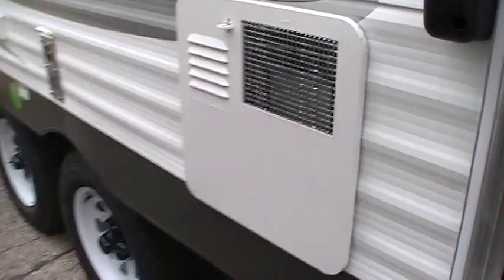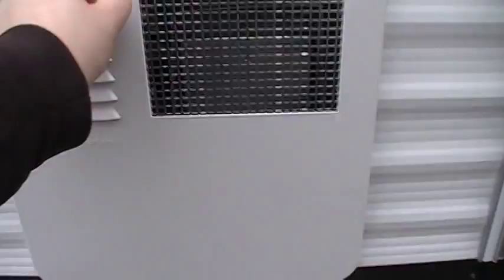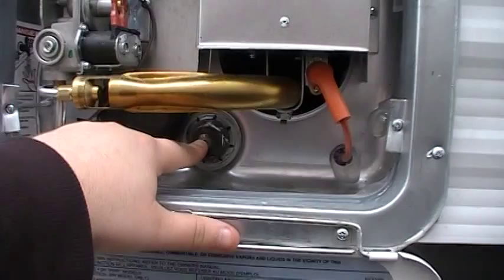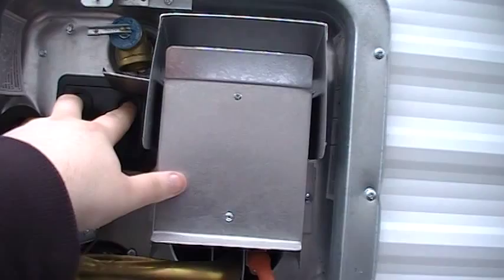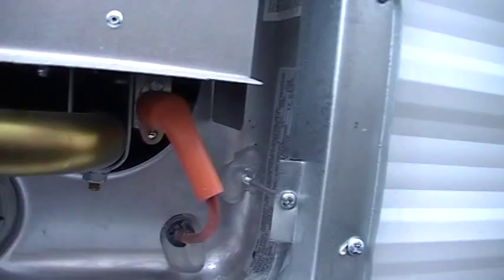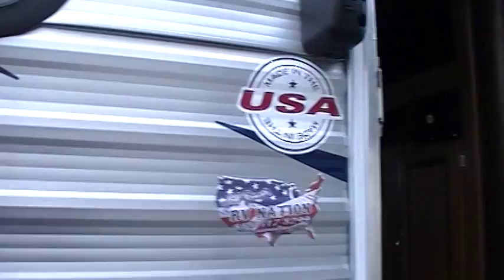You've got a 6-gallon gas-electric water heater here. It's got a little plastic catch, a drain, and a 1 and 16th anode rod, with a heating element behind it in case it ever goes bad. You've got your on/off electric switch, reset buttons, pressure relief valve, and some model and serial numbers on the side as well.